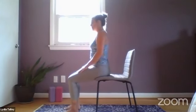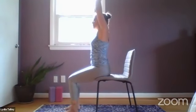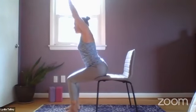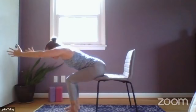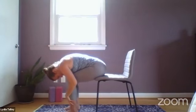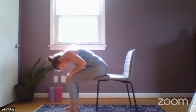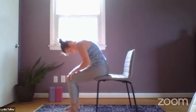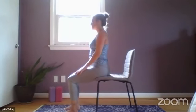Moving right into our sun salutation — inhale, arms overhead. Ears and arms are in line with each other. Exhale, hinge at your hip creases and fold forward, looking to bring your belly to your thighs. Allow the hands to come down — maybe touch the floor; if they don't, bring them to the shins. Bringing hands to knees, we're going to roll back up on the inhale, one vertebra at a time, head will come up last.